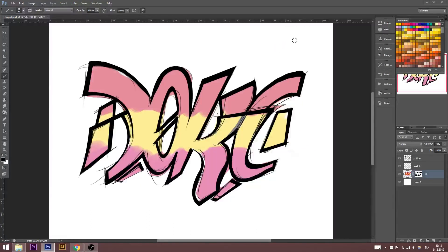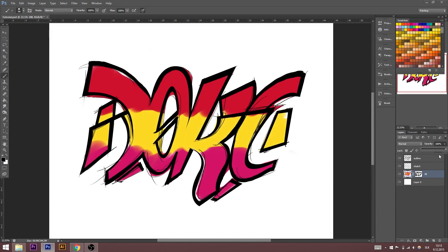Our outline is done. Now I'm going to bring back our fill layer, opacity to 100%, and we can see that there are some mistakes. This is our sketch layer — we don't need that anymore, so I'm going to delete it. Our sketch layer is gone. Now I'm going to repair these mistakes using the mask one more time with black color, and delete all these parts.